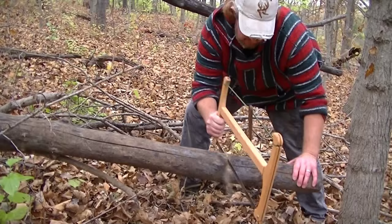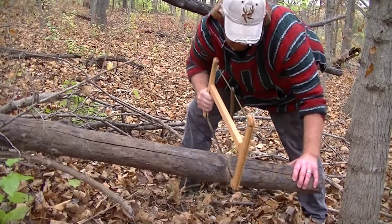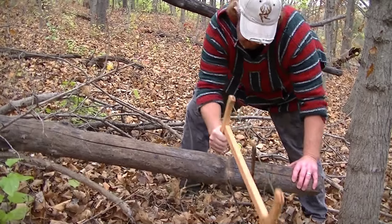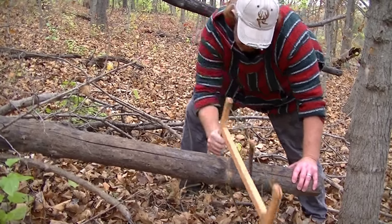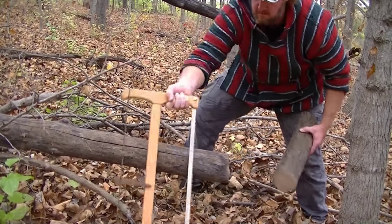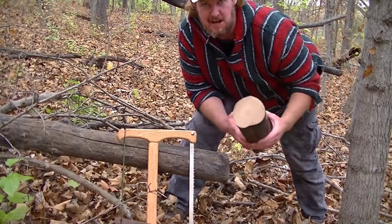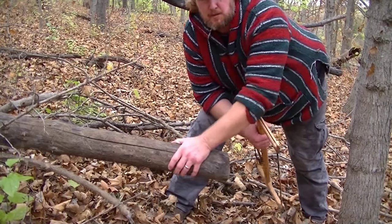So we'll start out with the blade in there a little ways. Check it out — look at that. Nice and heavy, hard firewood right there. This is probably about as big as you'd need for a camp — and even this you're probably going to split down for your campfire. That's some pretty big wood for a little saw.